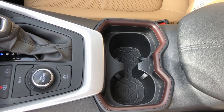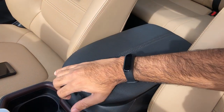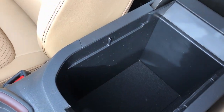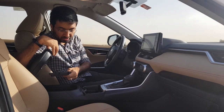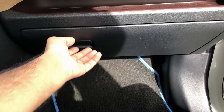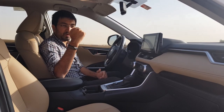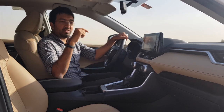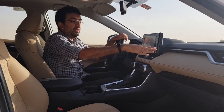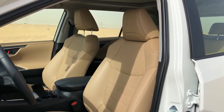There are two cup holders in the center and two in the rear armrest. The rear armrest is large enough for a half-liter bottle or one big bottle, with a cover. The glove box is decent but slightly small. The seats are beige color — I initially said tan — with brown stitching, and they are ventilated and quite comfortable.